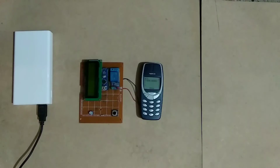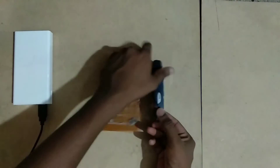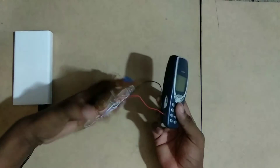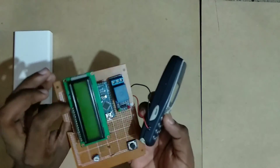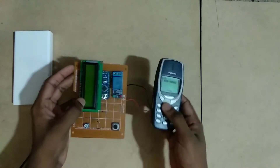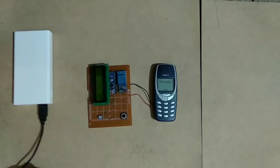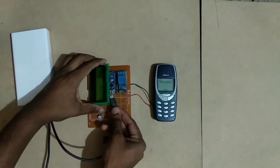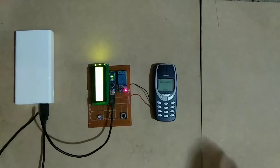Hello guys, this is my setup for this video. Here I have used an old phone — in the previous video I showed you how to use this phone as a vibration-like switch. Here I have connected it to a microcontroller; I am using an Arduino Nano, a relay module, and a display just for indication purposes. I will be powering this setup with my power bank. By default, the switch is off — this is the default mode.